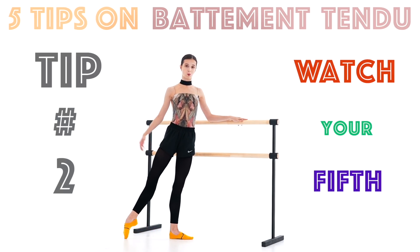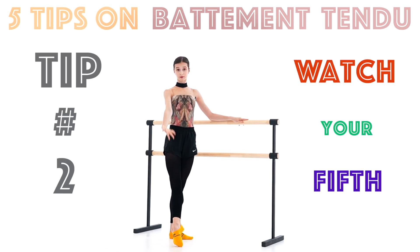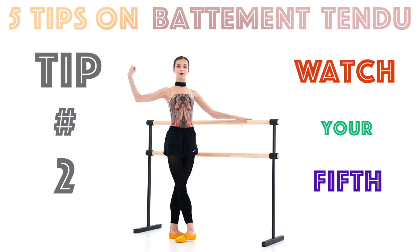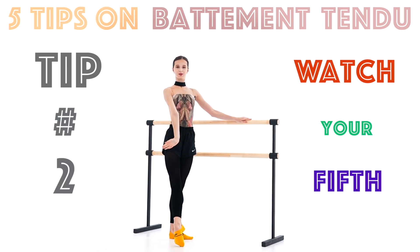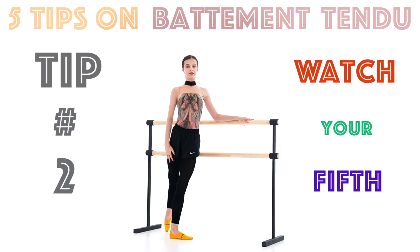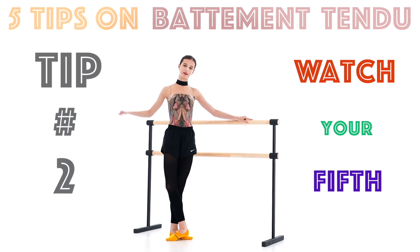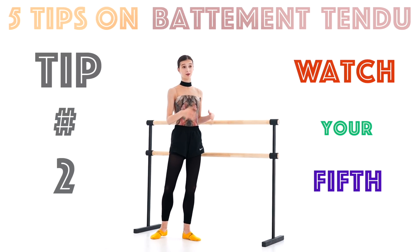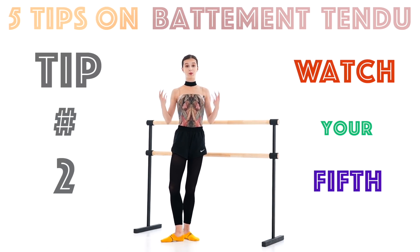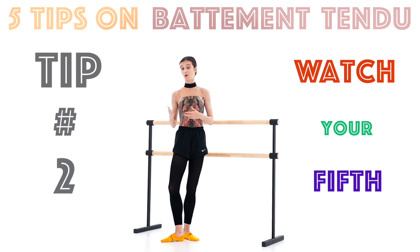Whether it's to the back or to the front, use your hip muscles to really close and pull the fifth position — feet really together — and feel the feet against each other, crossing in a very clean position. Try doing it; it's also going to warm up your muscles at the barre and give you the habit of always closing a clean fifth position, which will carry over on stage when you're dancing solos.